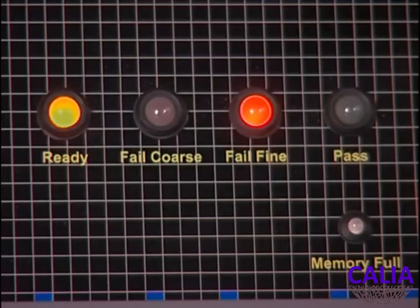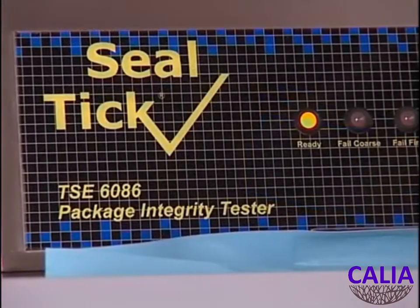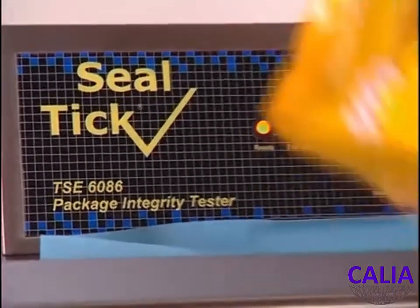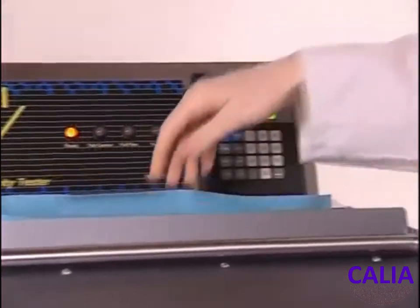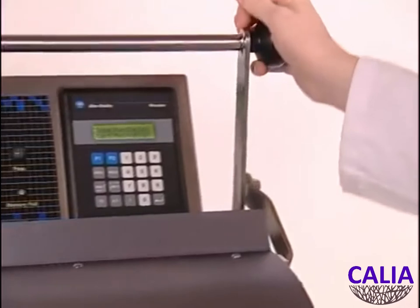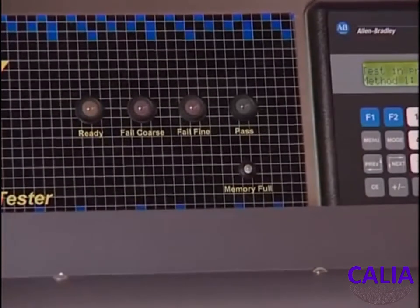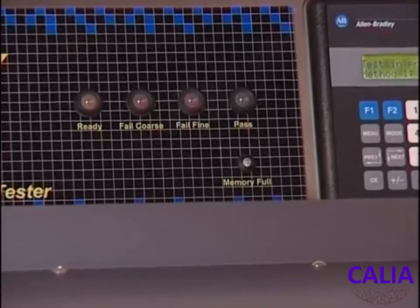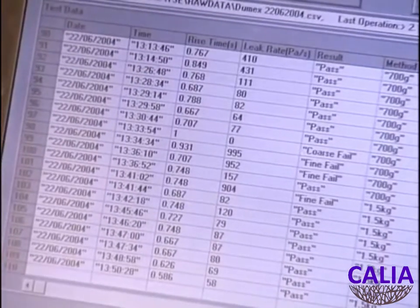A quantitative result is written to the internal log for later retrieval with a laptop computer as part of the quality traceability. The TSE 6086 avoids the complications of placing packs into a water bath and the issues of potential contamination that might arise from an uncontrolled source. It measures any leakage quantitatively, removing the operator subjectivity, and generates an electronic record of tests performed.